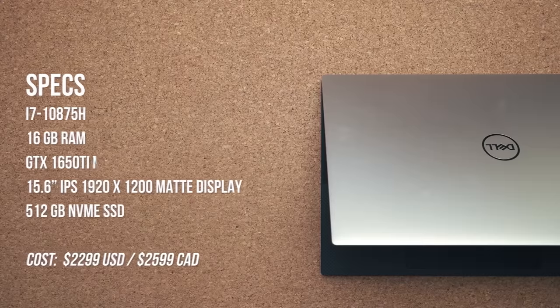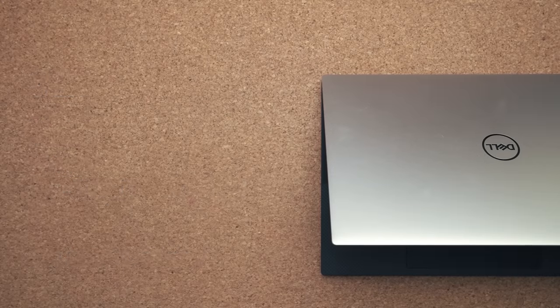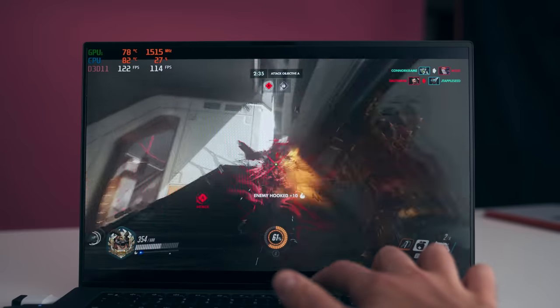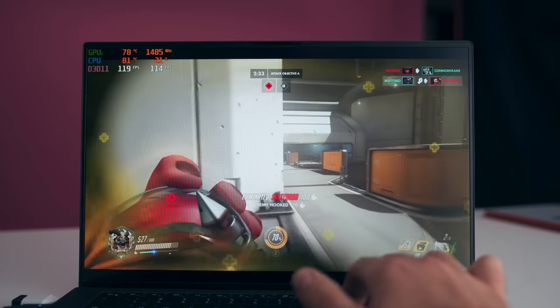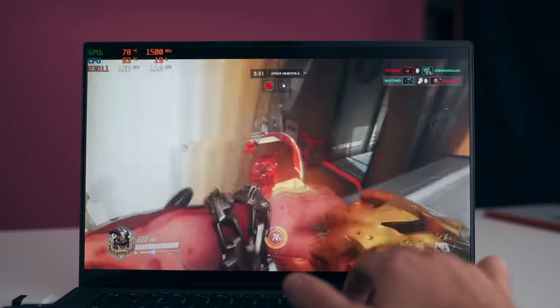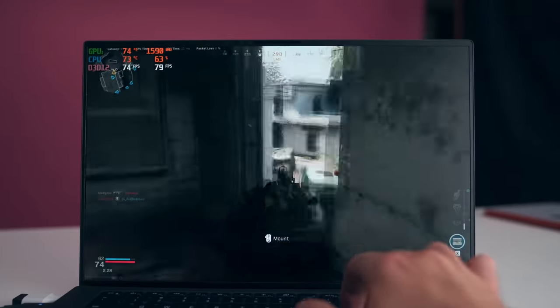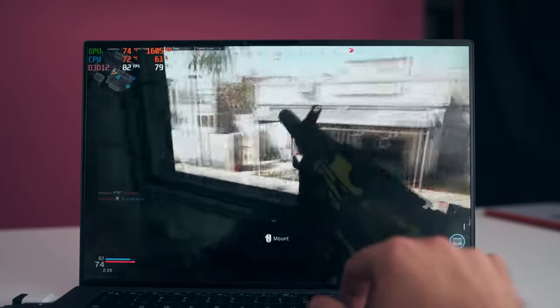Performance is super interesting. I have the i7 8-core variant, the 10875H, paired with 16 gigabytes of RAM and the GTX 1650 Ti. And surprisingly, this thing can actually game quite well. It's not going to play AAA titles on super high settings, but I was able to play Overwatch on ultra and get fantastic frame rates. Same with Call of Duty Modern Warfare if I drop things down to normal, and playing games like Valorant is easy for this laptop.